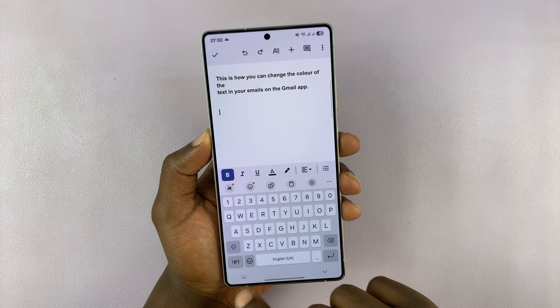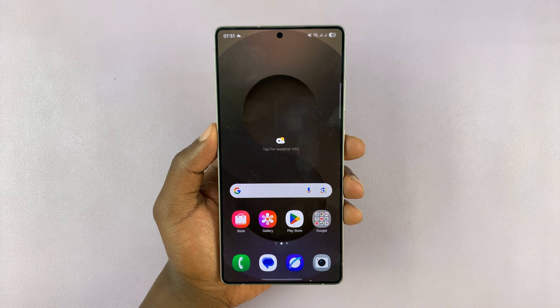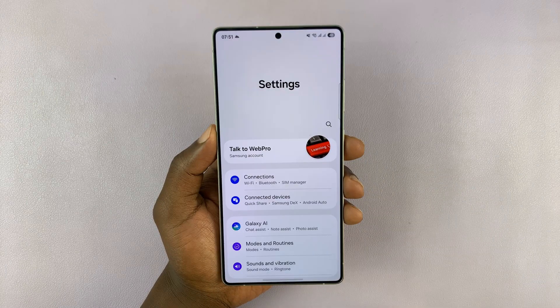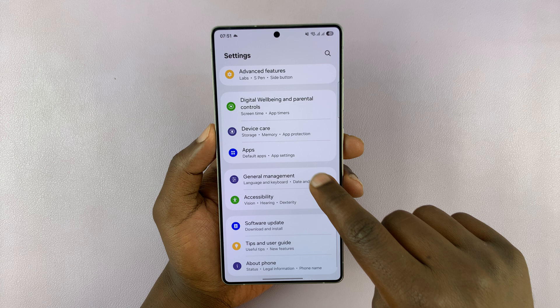So if you can't find that particular microphone icon for voice typing, you simply need to go into Settings. Under Settings, scroll down to General Management and tap on that.